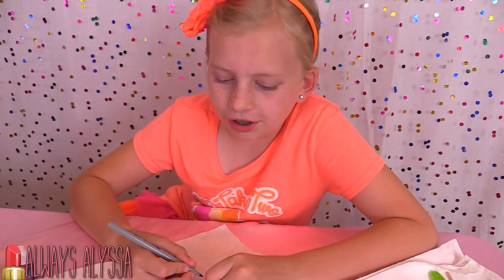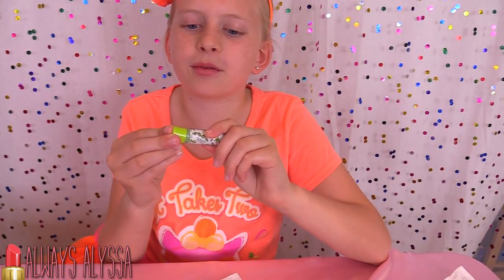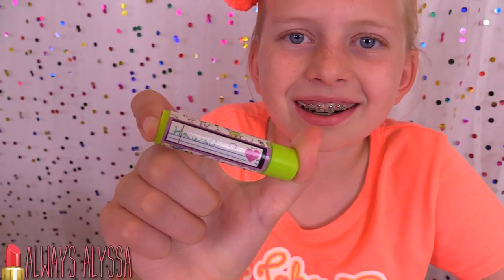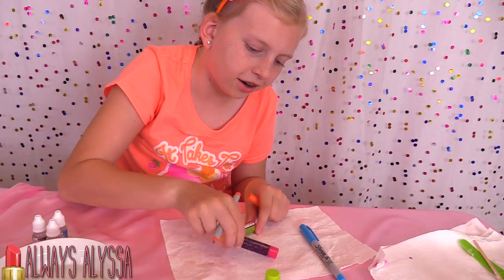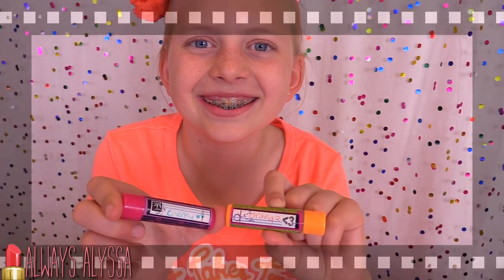This blue one is going to be called Very Berry. I think I'm going to call this one Hawaii. I'm going to call this one Cherry and this one Orange.